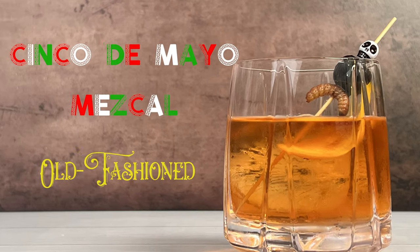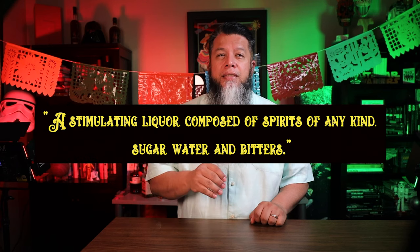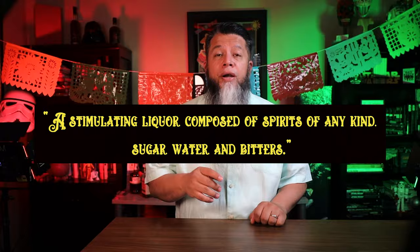Hola amigos, Dr. Martinez here and today we will be making the Cinco de Mayo Mezcal Old Fashioned, making it my first non-whisky old-fashioned cocktail, but still following the definition of a stimulating liqueur composed of spirits of any kind, sugar, water, and bitters.